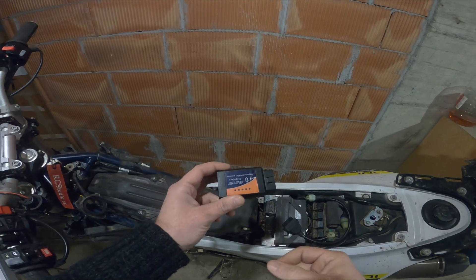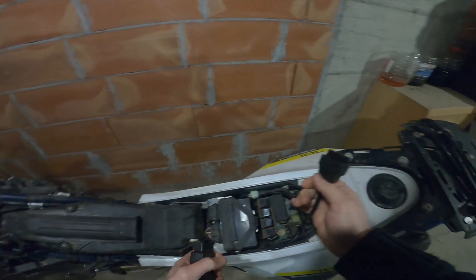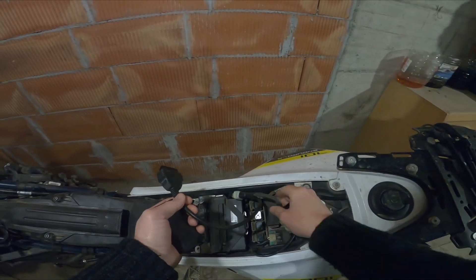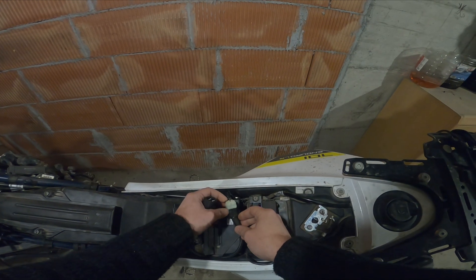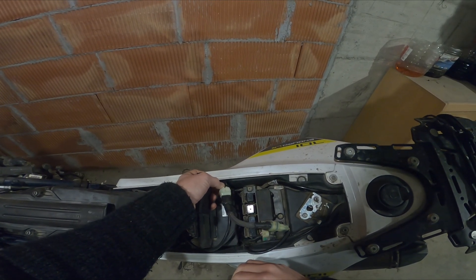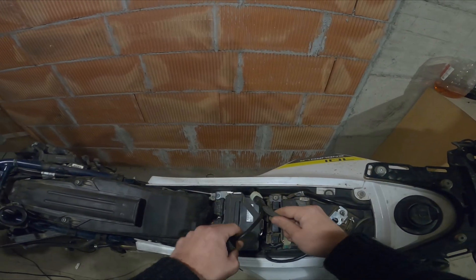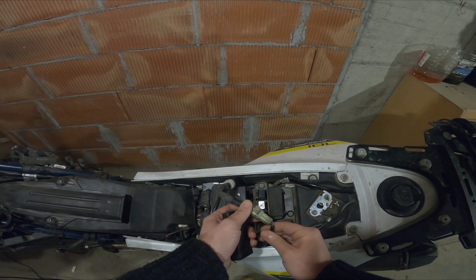We will use an OBD dongle connected to this wire. This right here is the OBD connector on the bike. I'm using a cable splitter so that I can have my ABS dongle plugged in as well.